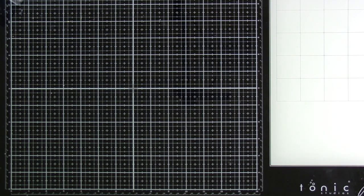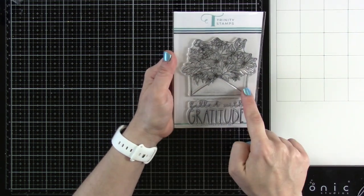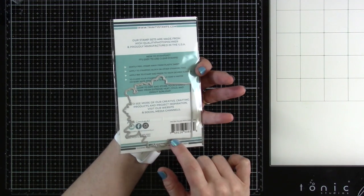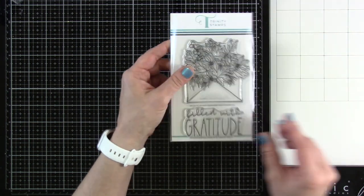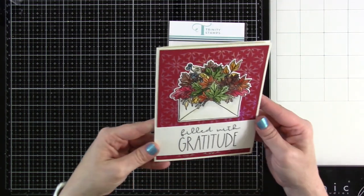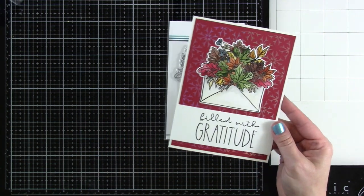Next up is Filled with Gratitude — another four-by-six stamp set. It's got the big image die and then we have 'Filled with Gratitude.' I say big die because there's one die for the image, so we don't have individual dies for the words, but we do have one for the envelope. I watercolored this one as well — it was definitely a favorite that I made. I love to just stamp them out, color, and see what comes of it.